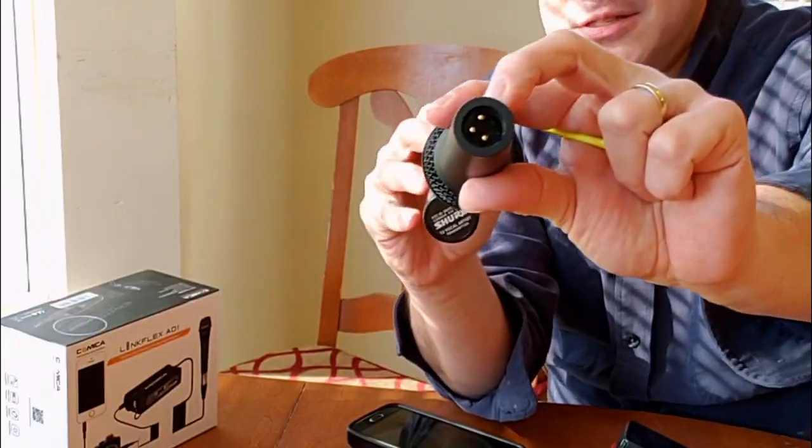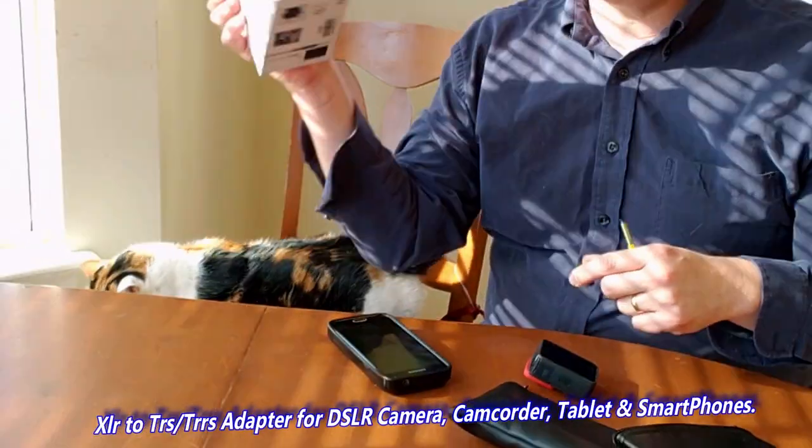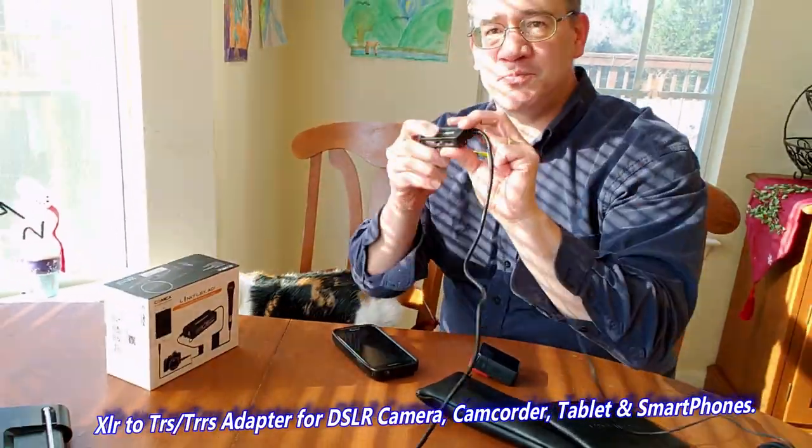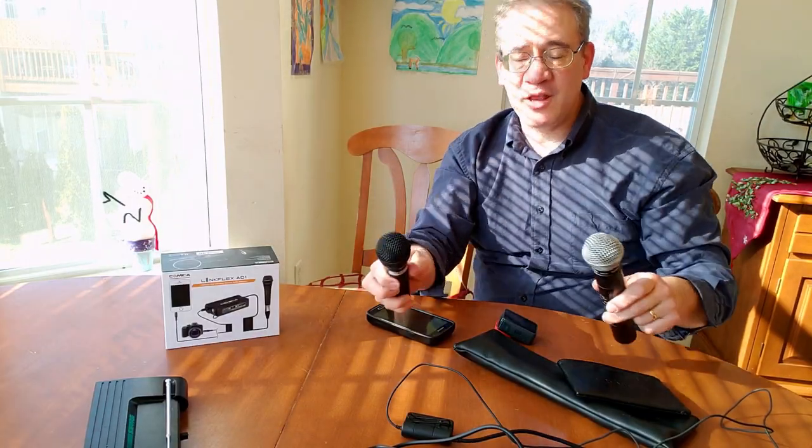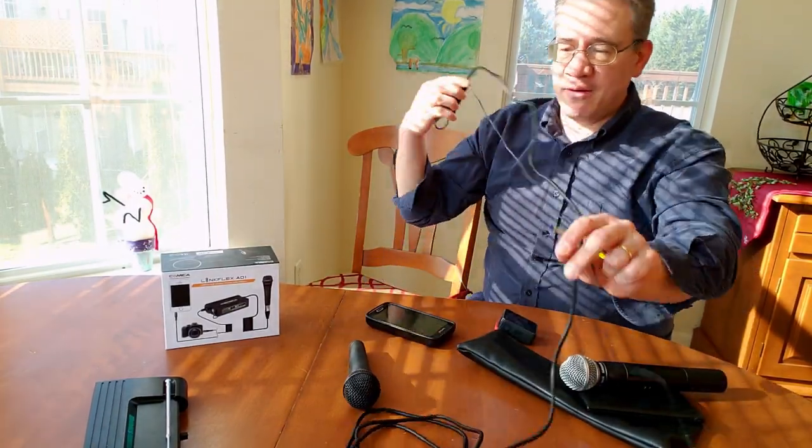I can now use my professional microphones to record with my phone. Both microphones have a three-pronged output. With this preamp, I can go ahead and choose between the camera or the phone. But how good does it sound and how well does it work? Let's go ahead and try it out right now.